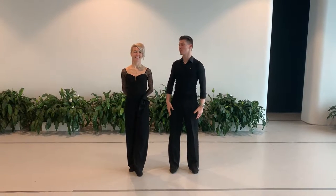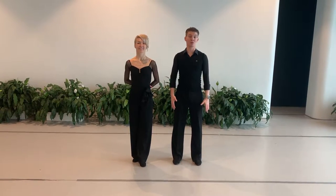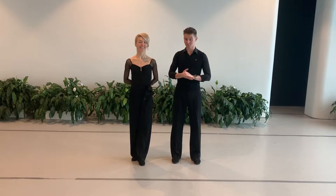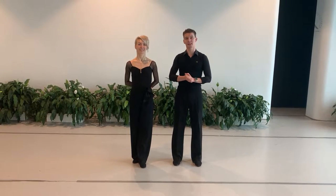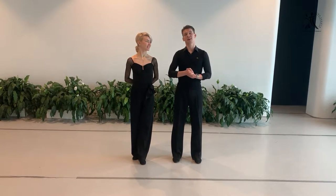Hello everybody! Again it's me, Amazing Oliva Kulikova and Dmitrii Jarkov, and today we will speak about the foxtrot. I hope you have missed us for a long time and finally we are here. I would like to say first of all one big thanks to our students Dmitrii Jarkov and Polina Yevash because they are helping us to make this video.